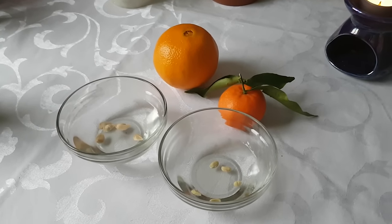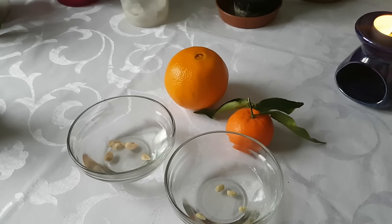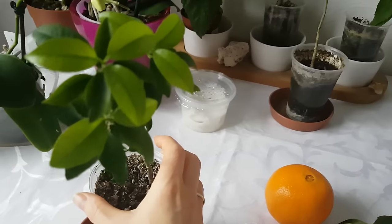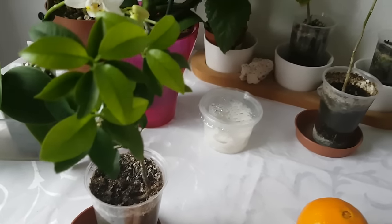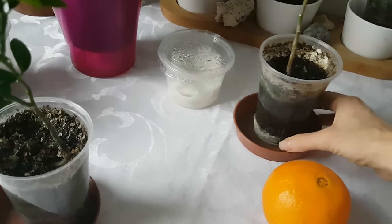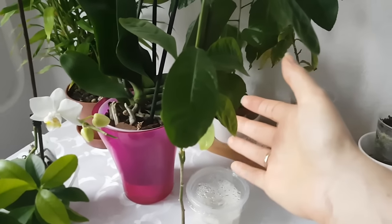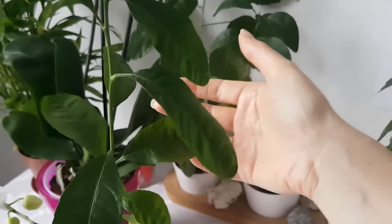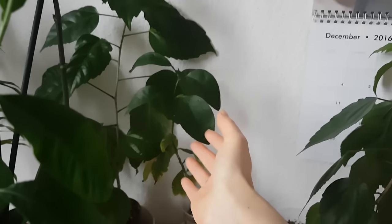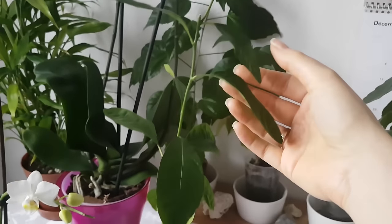Hi, Adrienne here. Germinating citrus seeds is very easy. I have been doing this for the last three years. I have already germinated grapefruit seeds — this is my grapefruit tree. I also had many lemon trees, but when I pruned the plant back I pruned it too much and it didn't survive, sadly. So be aware when you are pruning your citrus trees not to cut them back too much. Now this here is an orange tree. I have been growing this since last winter and I also have a tangerine tree, so these three are the ones I have right now.